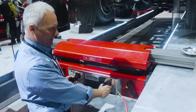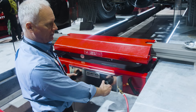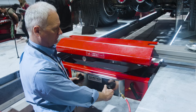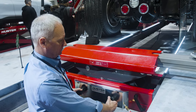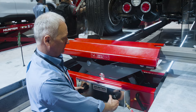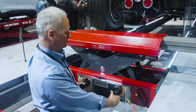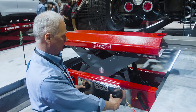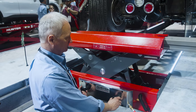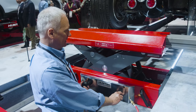The jack is two-handed in operation, so when I want to raise, I go ahead and twist both handles in the clockwise direction. And here we are at the full raised position. I'm lowering it onto the locks.